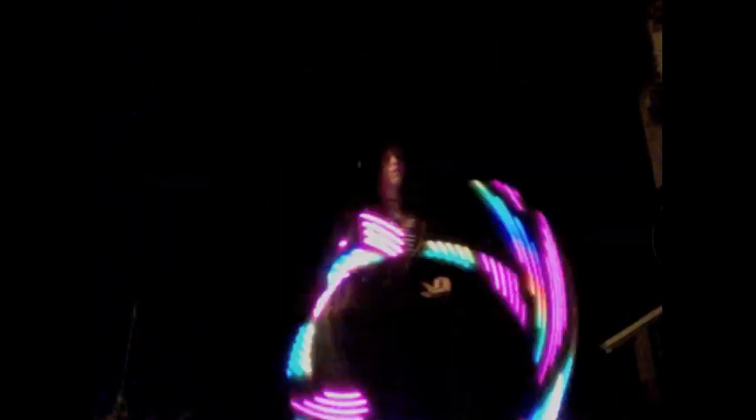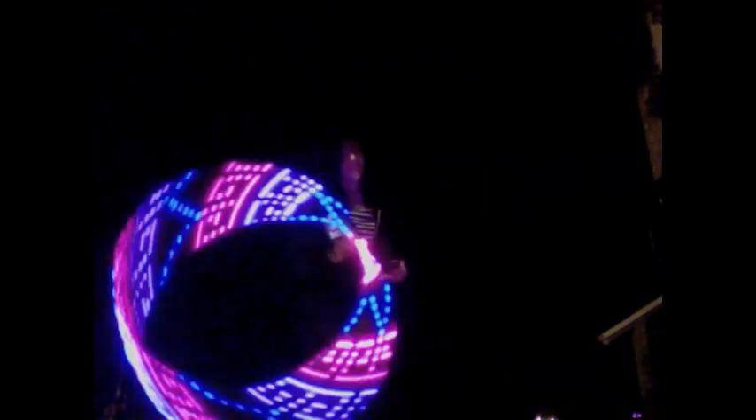The rainbow swirly button does exactly what you'd think — instead of changing a color pattern to a single color, it changes it into a rainbow pattern. You can make the entire thing rainbow by hitting it repeatedly, or just make one of the colors in the pattern rainbow. Next to the save button is the load button — hit load and then the number you saved it to in order to get back to a specific saved mode.